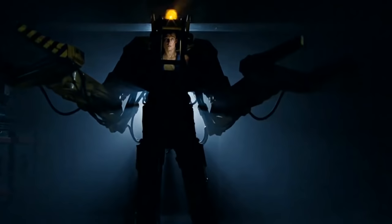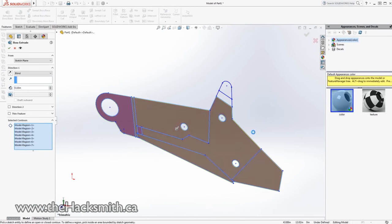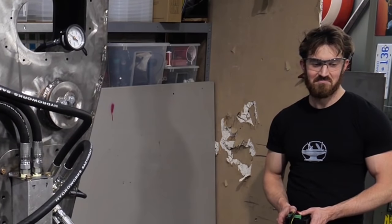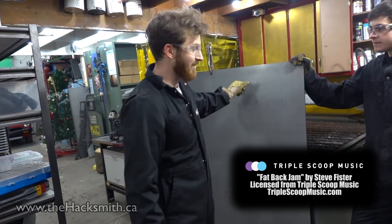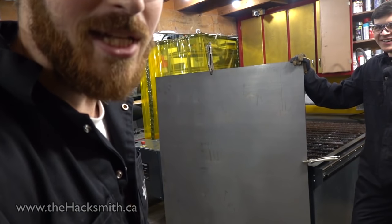Hey guys, it's time for our second update on the Aliens power loader build. In the last episode we talked about the design and started plasma cutting some of the steel for the first arm. Let's finish cutting those pieces, go shopping for some hydraulic parts, get it assembled, welded, and then we can do our first hydraulics test. Follow us on social media at the Hacksmith for real-time updates. The steel weighs 600 pounds and there's only two of us here, so hopefully we don't die.